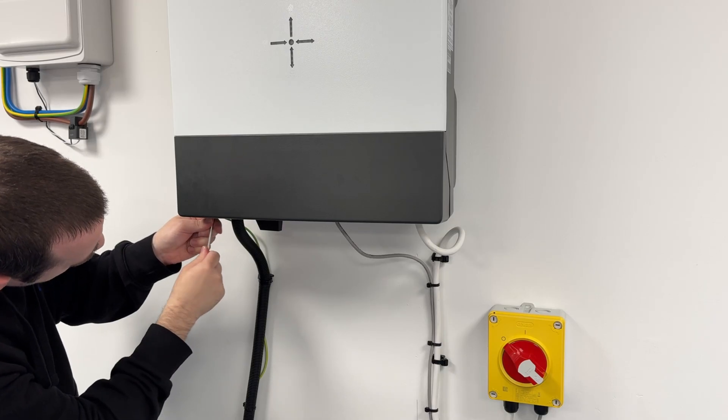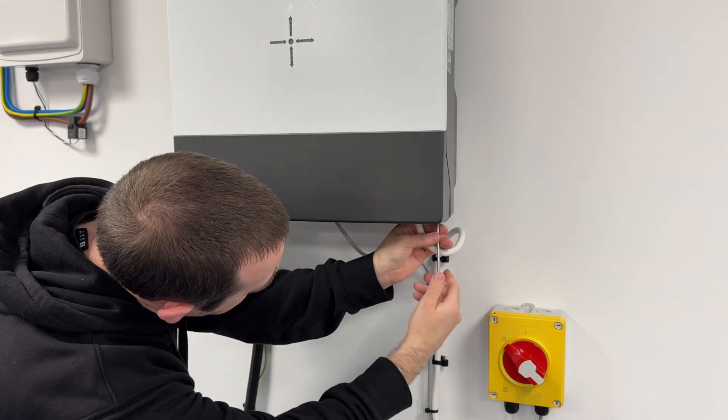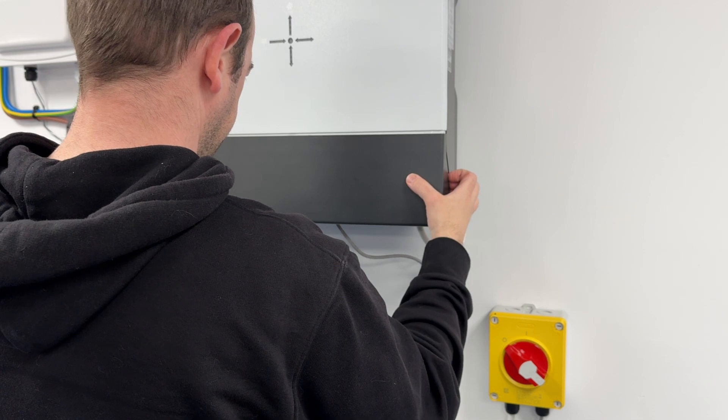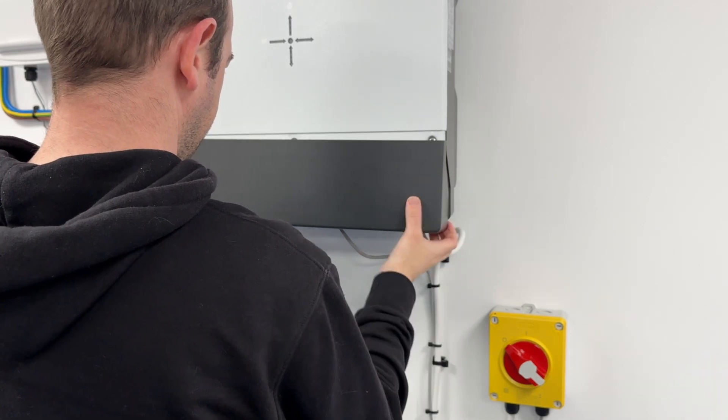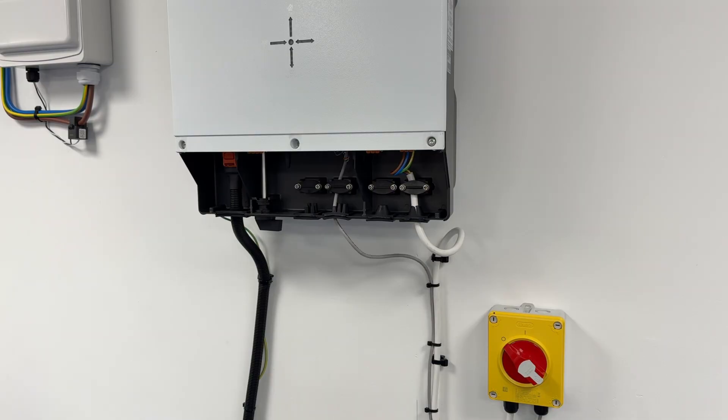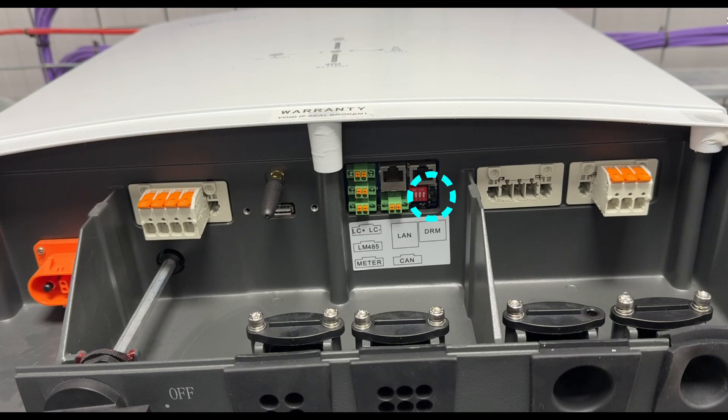You'll need an Allen key to remove the left and right-hand bolts in these locations. Once you've removed those two, put them to one side and pull the cover down — you may have to shimmy it a little bit as it will be quite stiff.